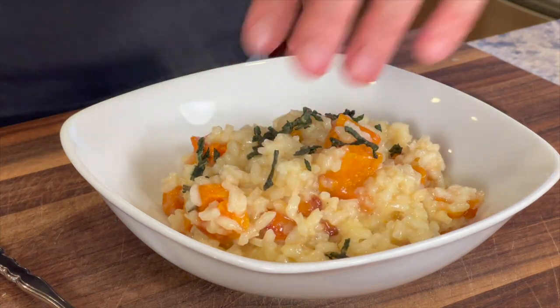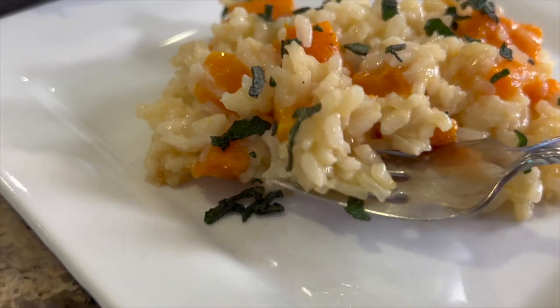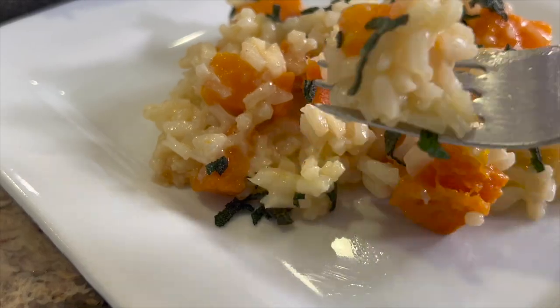Today we're making butternut squash risotto with some sage and cauliflower rice. We're adding more veggies to this, cut the carbs a little bit, but the flavor is there. I'm Rockin' Robin, and I'm going to show you how to make it right after my chef joke.